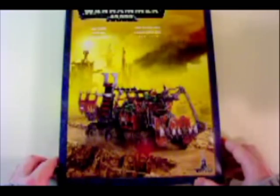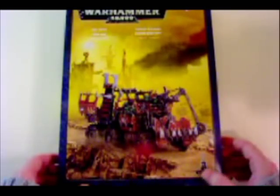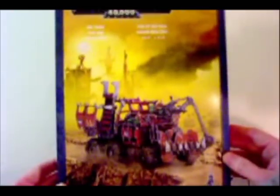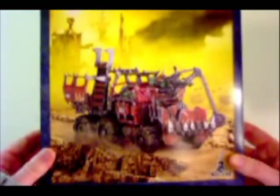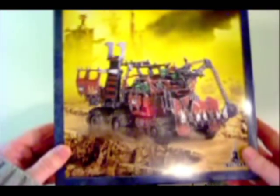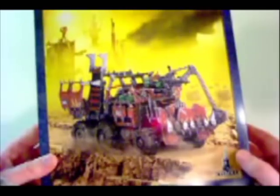Hello there again, and here we are with an unboxing for the Orc truck for Warhammer 40,000 or 40K from Games Workshop. Taking a look at the front cover here — really nice. Just looking at this truck, you can tell it's a big improvement over what Orc players have been working with — their custom-built vehicles. So as a kit, this is much anticipated and much sought-after improvement for Orc players.